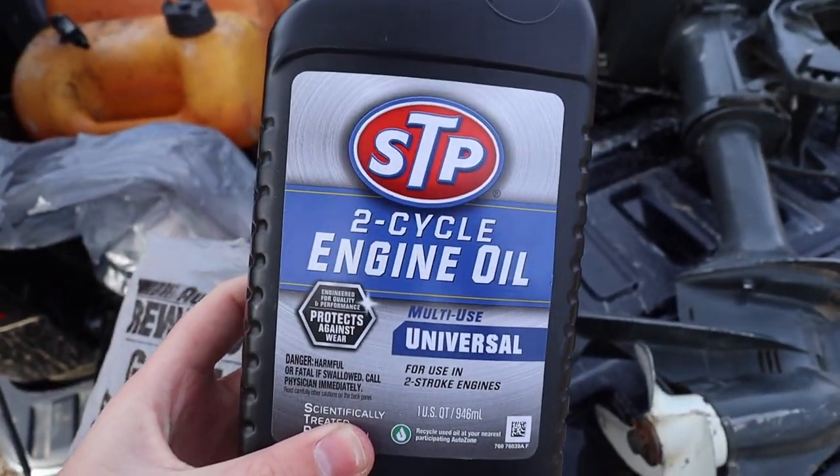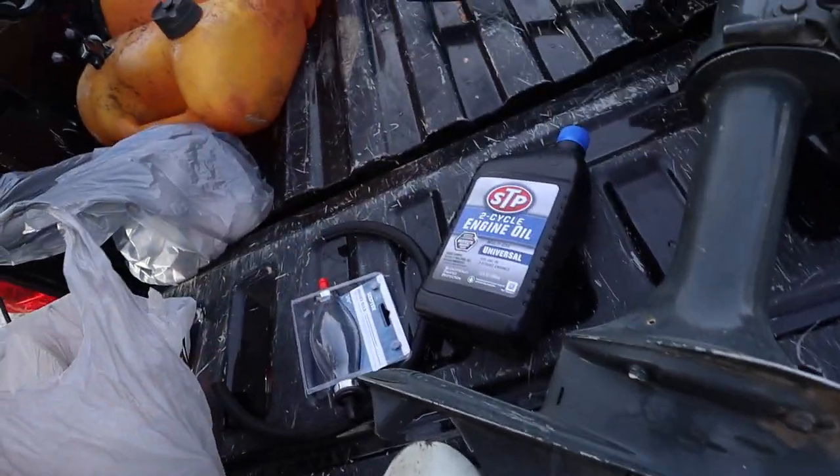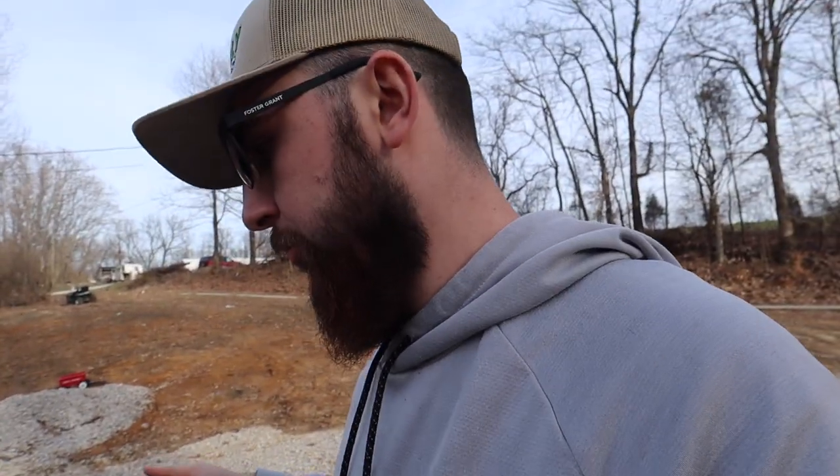I remember when this was supposed to be like the cheapest Jon boat build. Also got two cycle engine oil for two strokes. I hope — I've never really done anything like this, like hooking up an outboard or messing with mixing oil and gas. This is going to be new. I think it takes 50 to one, so we'll figure out how to do that ratio.